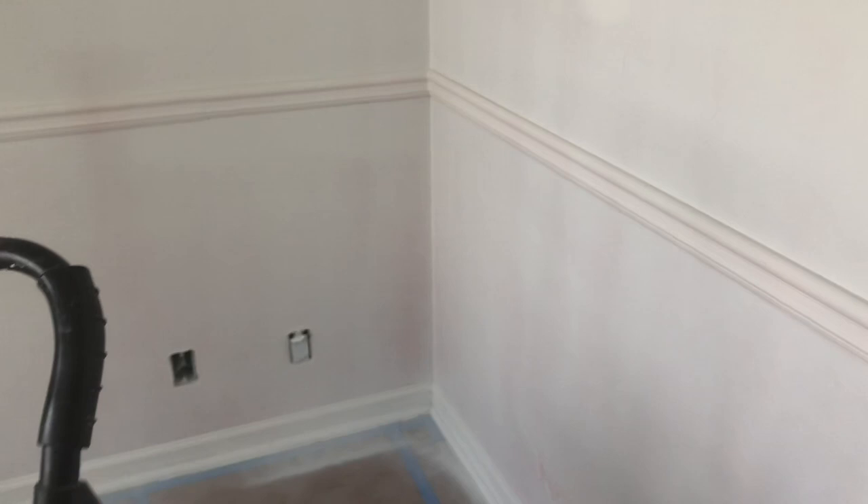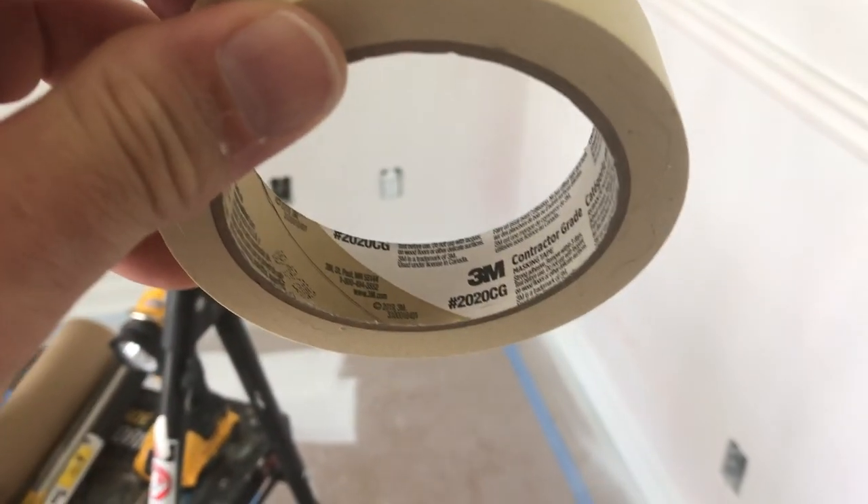When I called 3M about this product, they said I could submit receipts for the products I'll use to repair it, but a claim is not guaranteed, or I could contact a contractor to have them come and repair it.